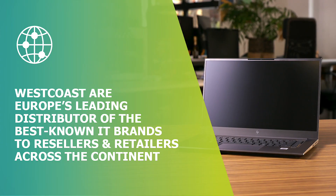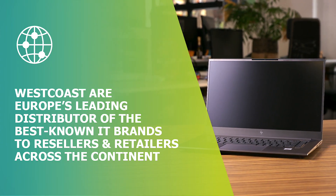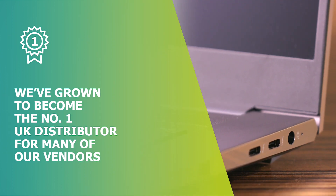The ZBook is made by HP. HP is a household name — it's synonymous with quality. It's very important for us to have machines we can trust. It's light, it's fast, it's powerful, and it allows me to do everything I need to do for work and more.